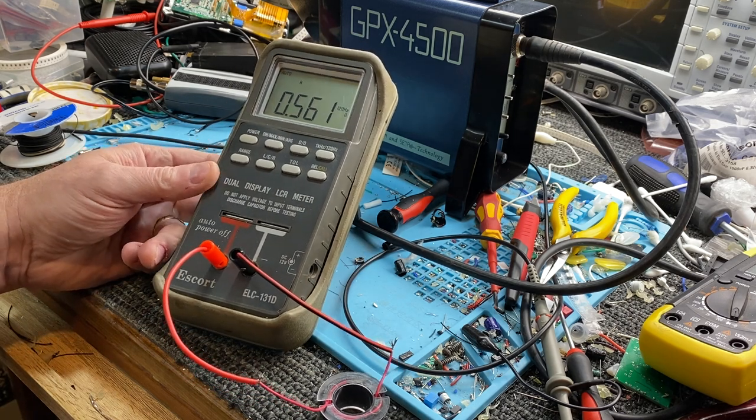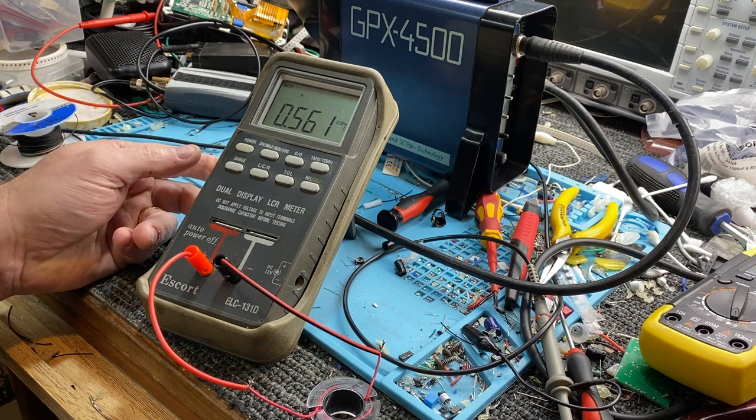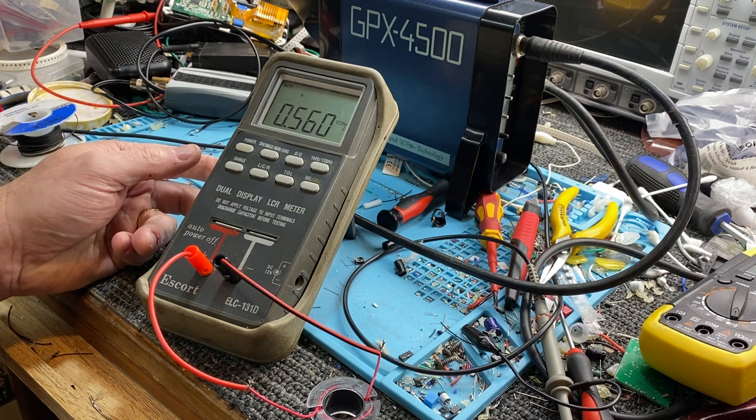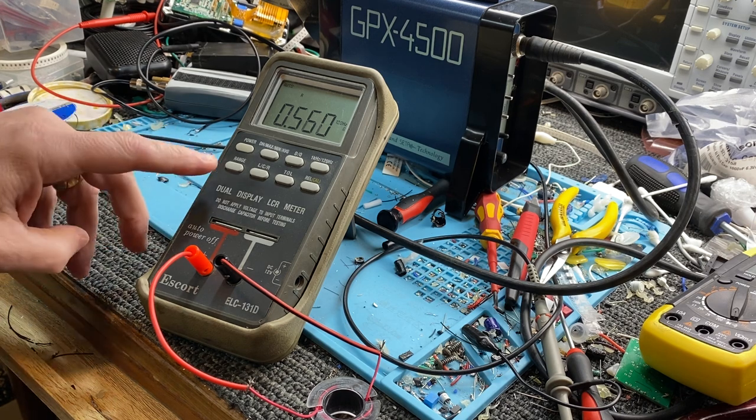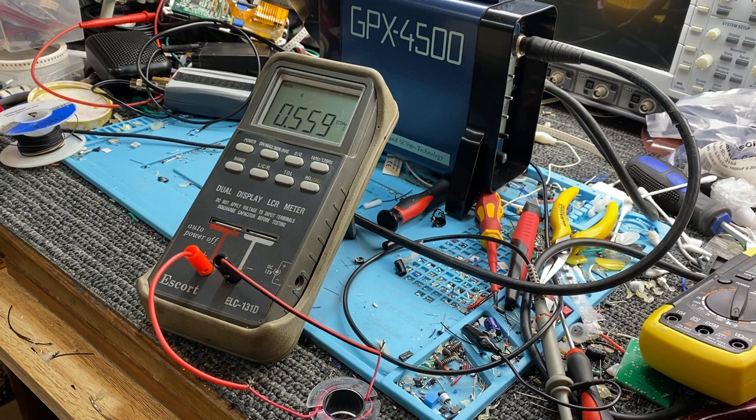26 turns of this seven strands of 0.2 millimetre wire in PVC insulation comes up at 0.5 of an ohm. That's fine for these detectors — they like to see that. They'll run anywhere between about 0.23 of an ohm up to about 0.8 of an ohm, and they all still work on these pulse induction detectors.